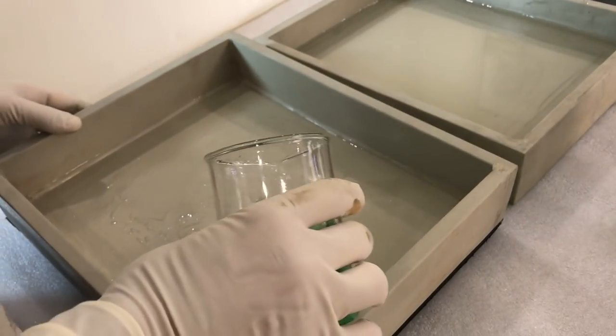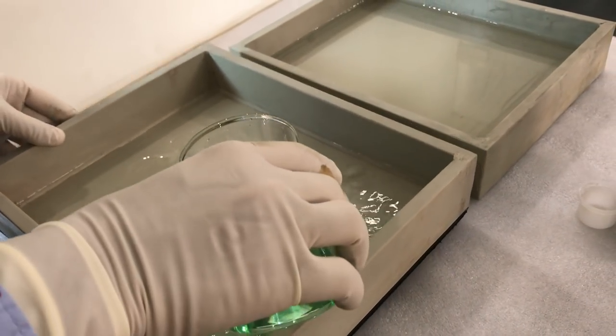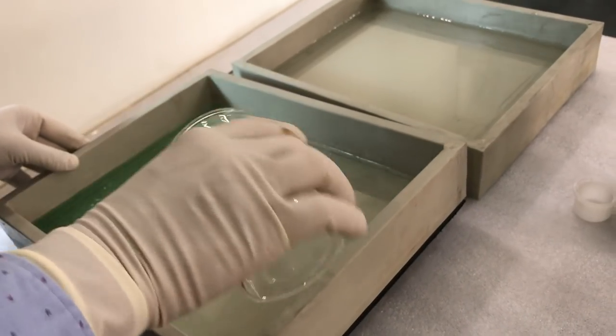Alright, a simple thumb rule of mixing a chemical: always stir the water or stir the tray while dipping the chemical inside, and always pour the chemical very slowly.